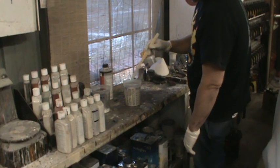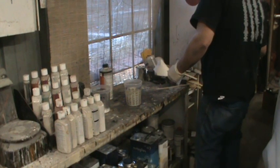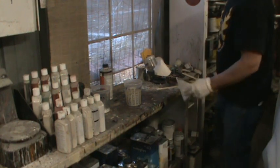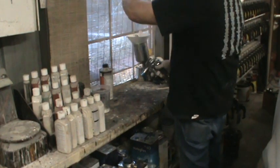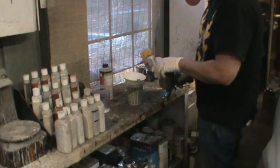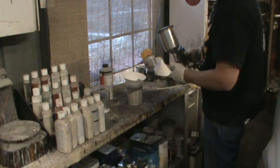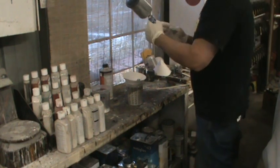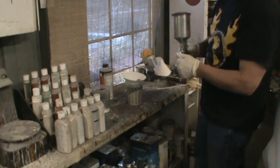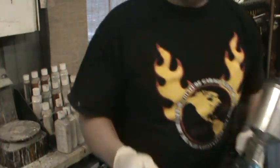We're using the Starting Line gun again. That's 4 to 1, no reducer. This gun has a 1.3 tip on it — not a huge tip, but I don't have any problem with it putting the primer on. We're going to adjust the fan all the way open, make sure our trigger's set up, and step out here and throw a little primer on.